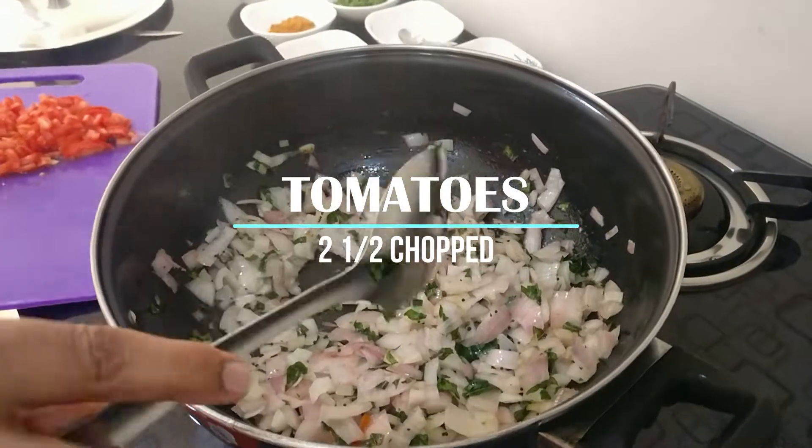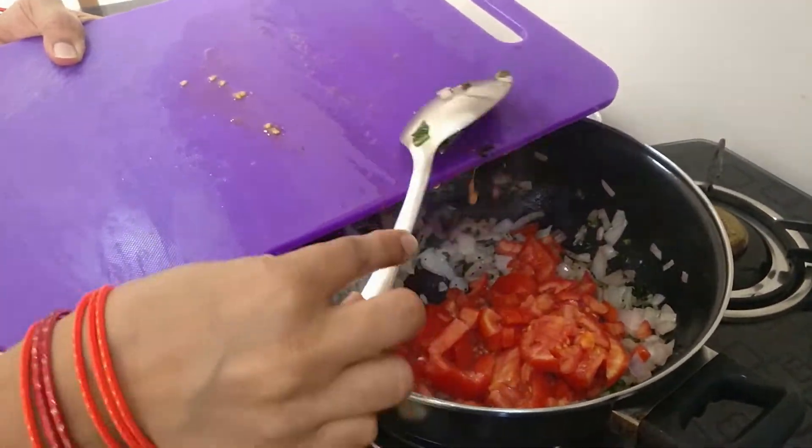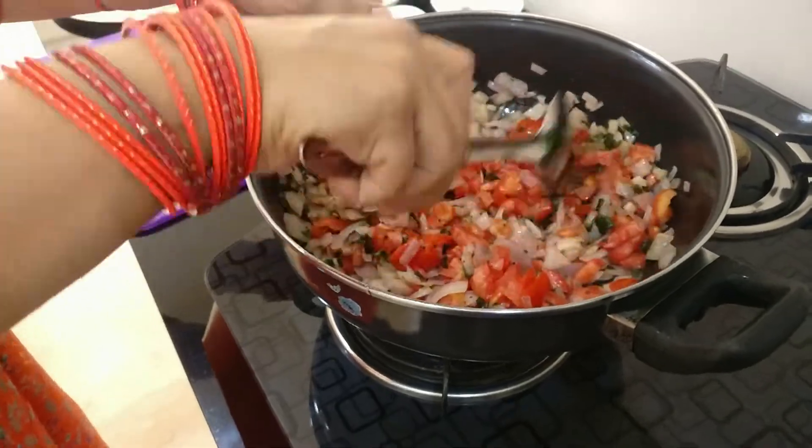Next up, let's add in the tomatoes that we've chopped up and give it a good mix.